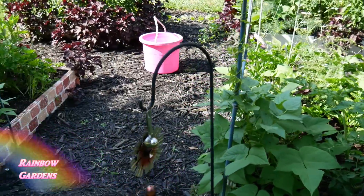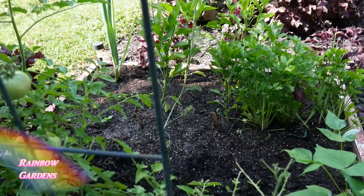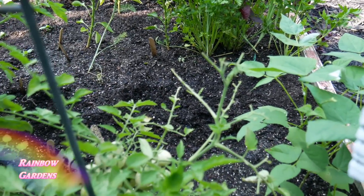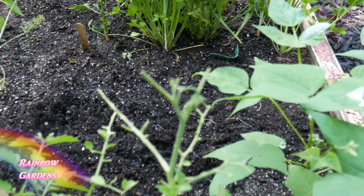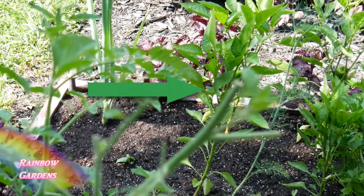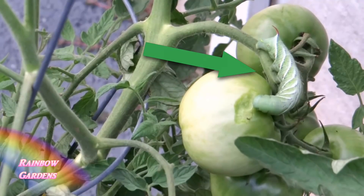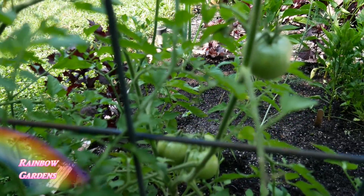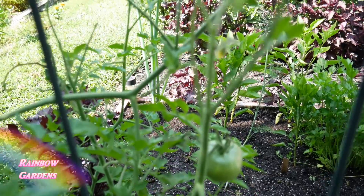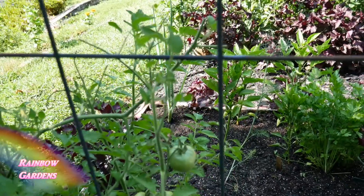Over here I had a problem with the hornworm. Usually at first glance you can tell that you have a hornworm on your tomato plants if it looks like the leaves have been chewed off and the stems as well. You can see here there are no leaves and it looks like it's just been chewed off. I'll show you a picture of what the hornworm looks like. If you see your plant looking like it's been chewed on, examine the plant real well and look for your hornworm. It's real big — I looked for it, I didn't find it, so I assumed a bird got it.